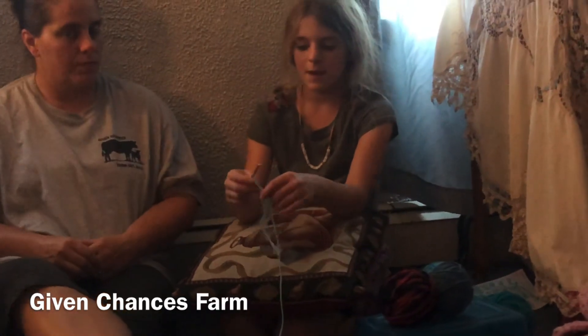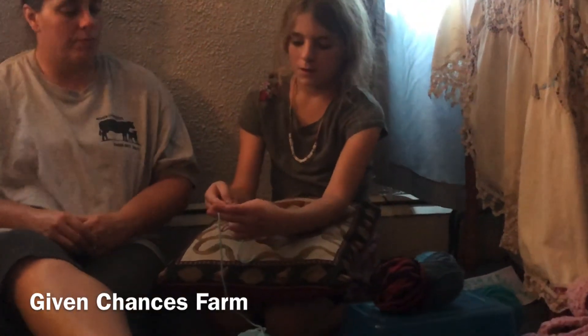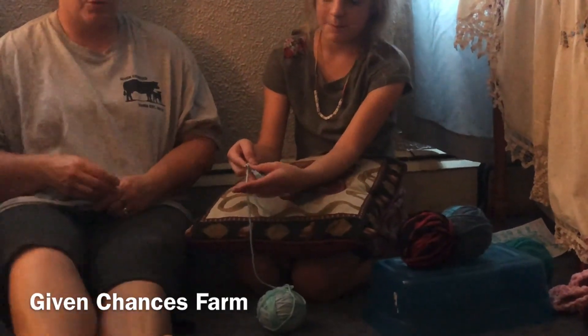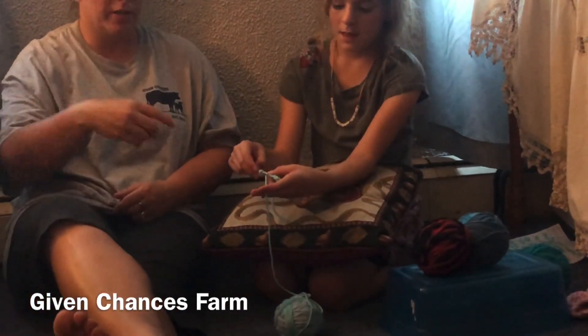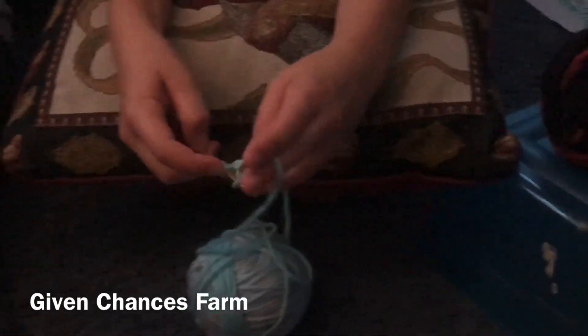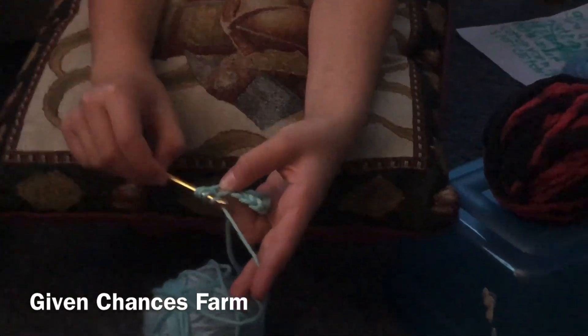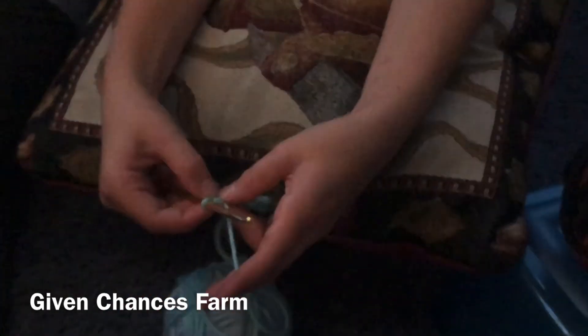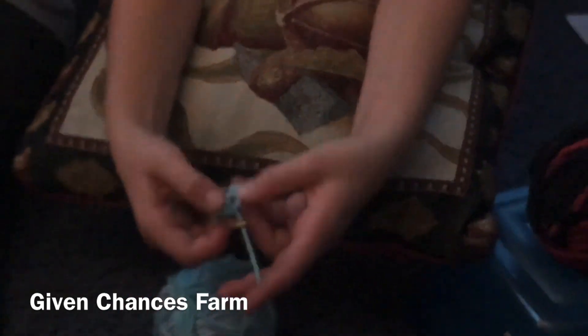Just like that. Then what you want to do is take it like this and wrap it again. Three loops — take it around, and then this time you have to pull it through. See, that starts another one.